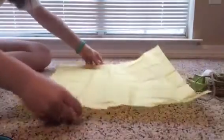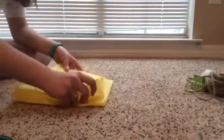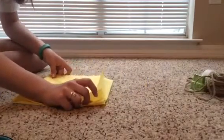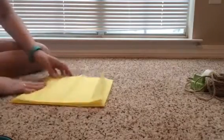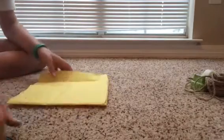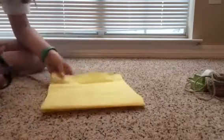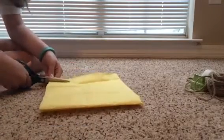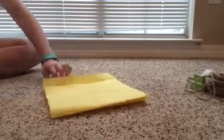You want to fold it over itself like so, and then fold it over itself again. When you're done with that, take your scissors and cut pieces of the tissue paper about half an inch apart. When you get to the top, stop about an inch from the top and cut all the way across the tissue paper.